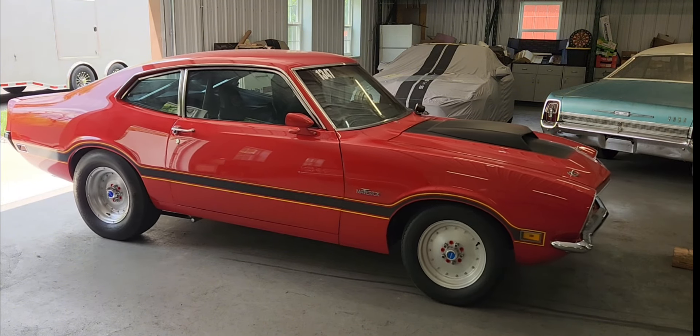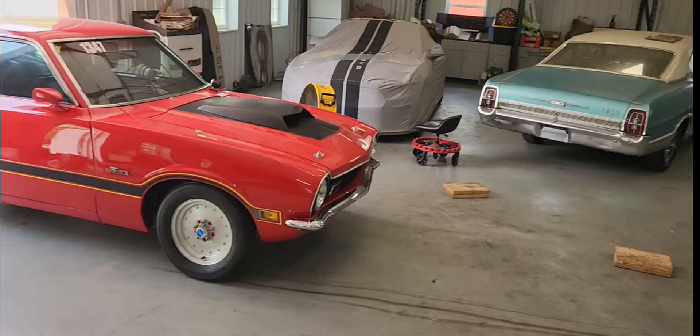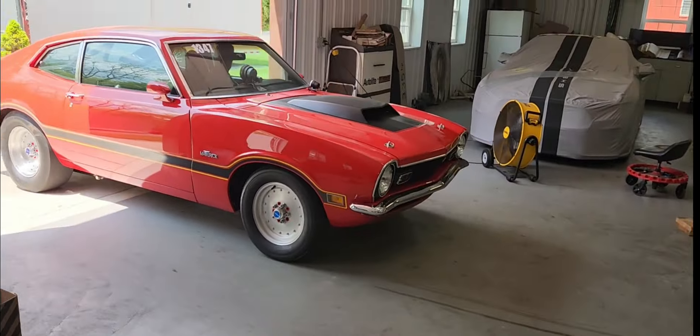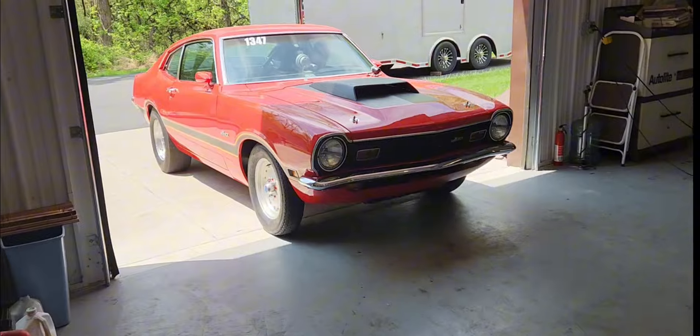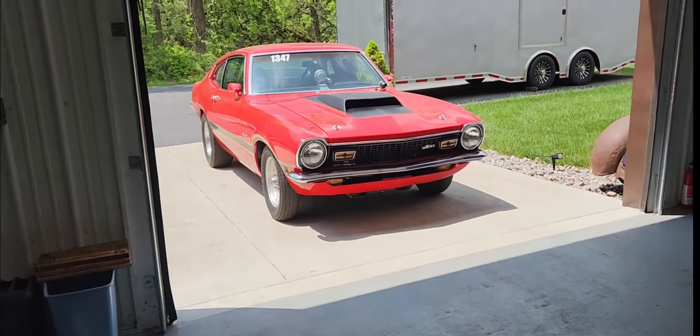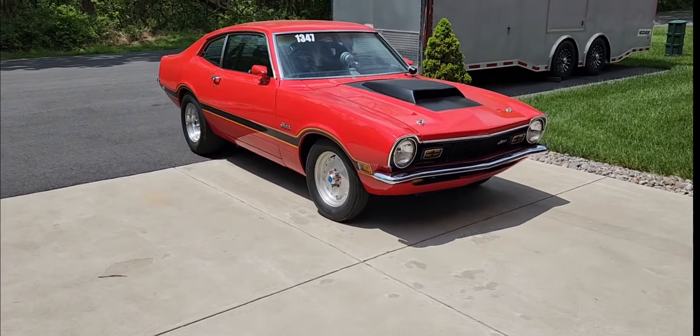I just want to say thanks to Steve for bringing his car down and allowing me to work on it. It was really a pleasure and a lot of fun hanging out in the shop with you. It brought back a lot of memories of riding in my dad's old Maverick when I was a little kid — it really makes me want to get one.